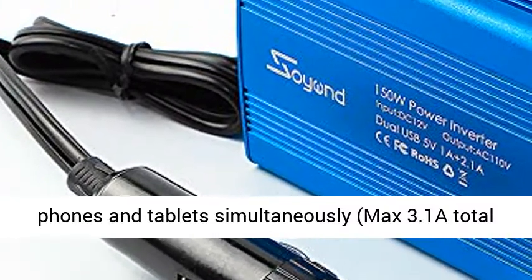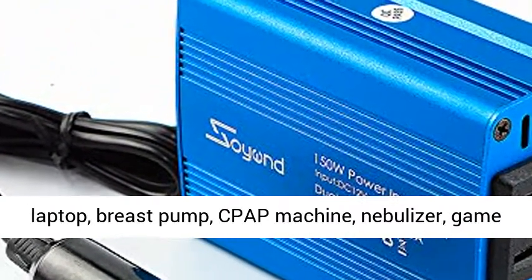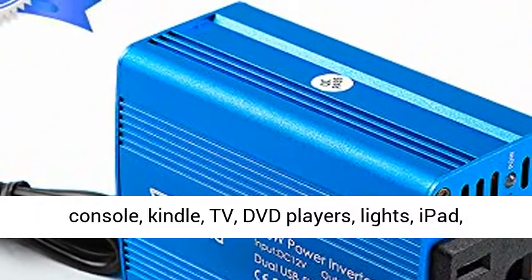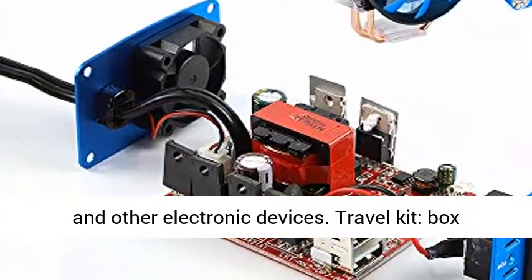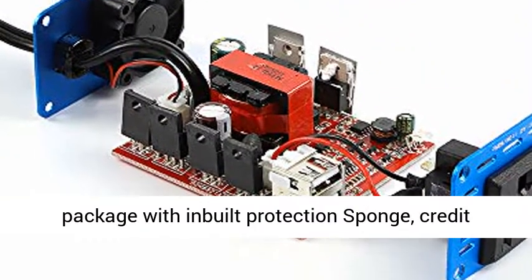Dual USB ports can charge most phones and tablets simultaneously, max 3.1A total output, while AC outlets are great for charging laptop, breast pump, CPAP machine, nebulizer, game console, Kindle, TV, DVD players, lights, iPad, and other electronic devices.